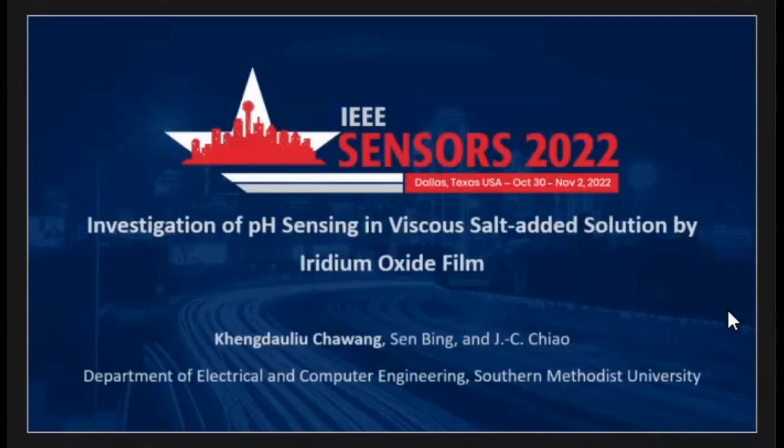My name is Kendall Yu-Chi-Wong, and the title of my presentation today is Investigation of pH Sensing in Viscous Salt-Added Solution by Iridium Oxide.